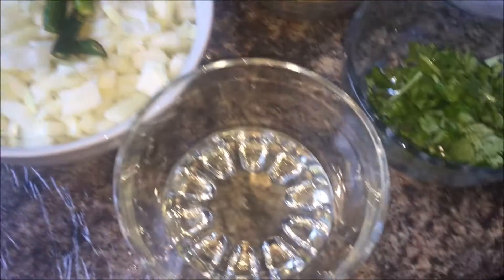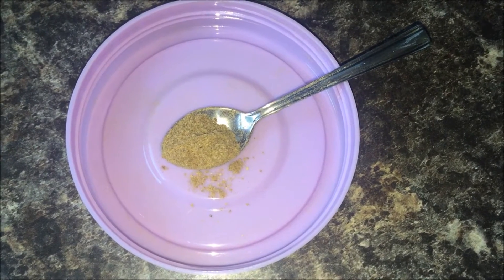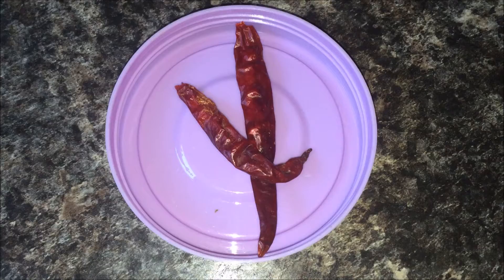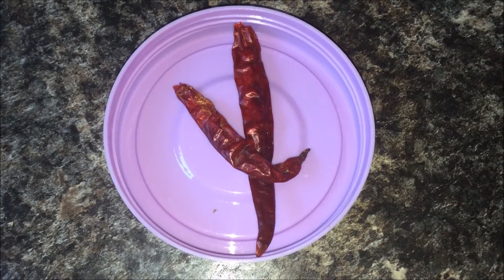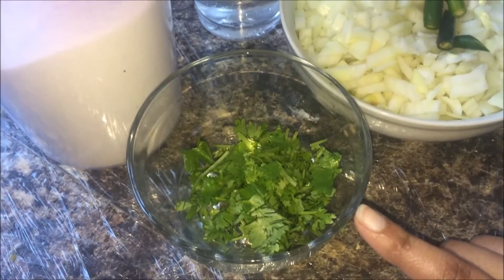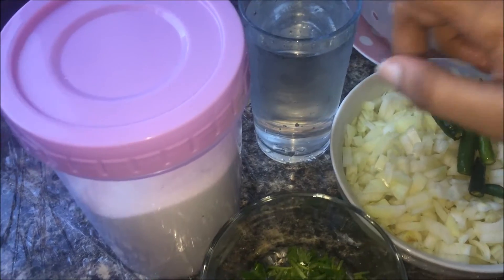Three medium-size onions finely chopped, four green chilies, three tablespoons of oil, one teaspoon of dry fenugreek seed powder, two red chilies — this is optional to give some extra spiciness — and some finely chopped coriander leaves. If you have mint, you can add some. Water and salt to taste.